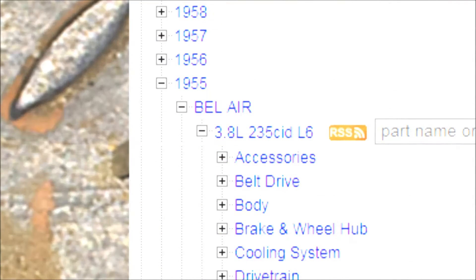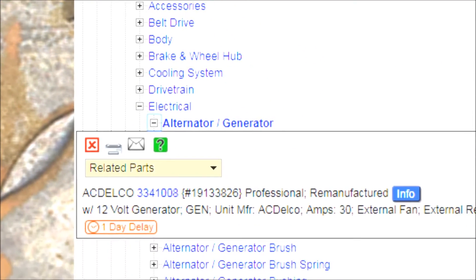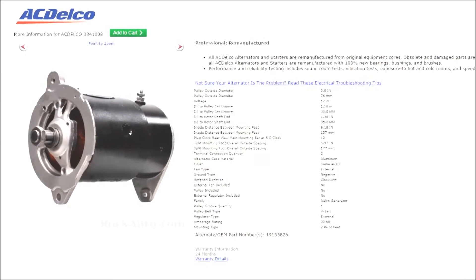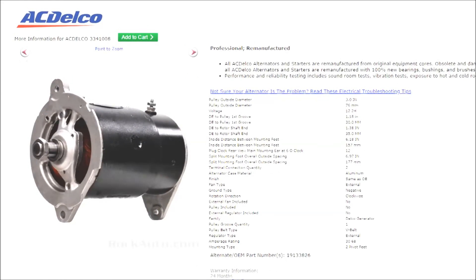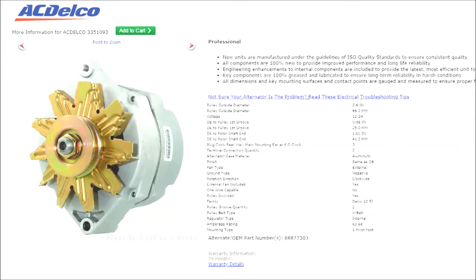There's been a quiet renaissance going on in alternators. Go back to 1955 — we have a generator for a full-size Chevy. Generators were kind of like starter motors with one winding; they would not have great output at idle or low RPM. Clicking the info button, I see this generator is 30-amp output. Jump 20 years into the future to a 1975 full-size Chevy and the alternator is putting out 63 amps — doubling the output in 20 years, and we moved from a generator to an alternator.